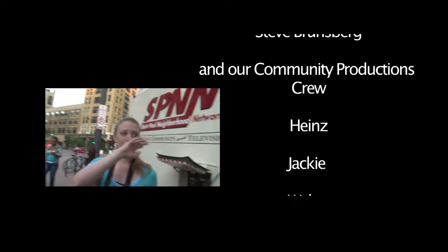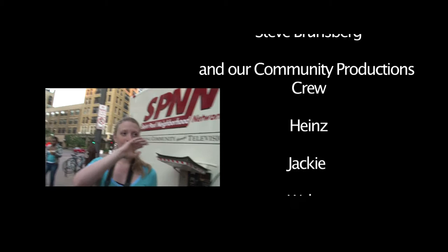Absolutely. I'll be here all night. Line up, I'll be here all night.